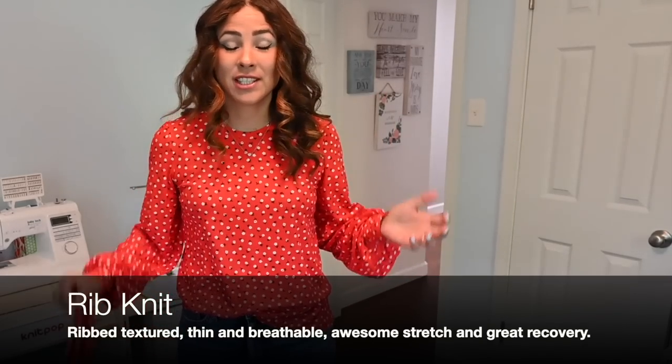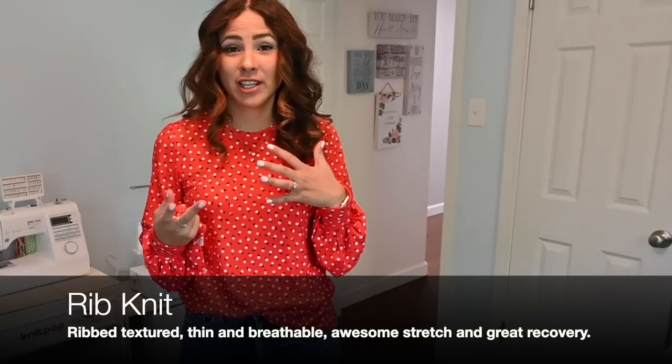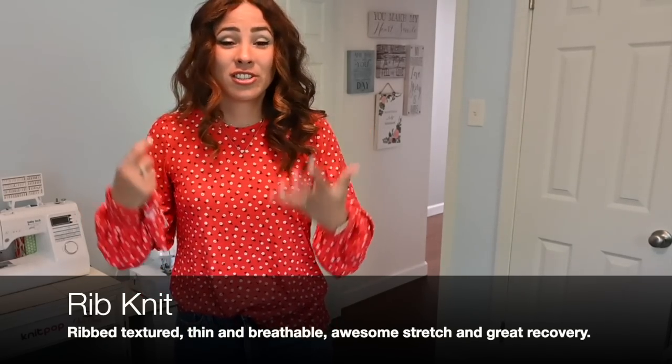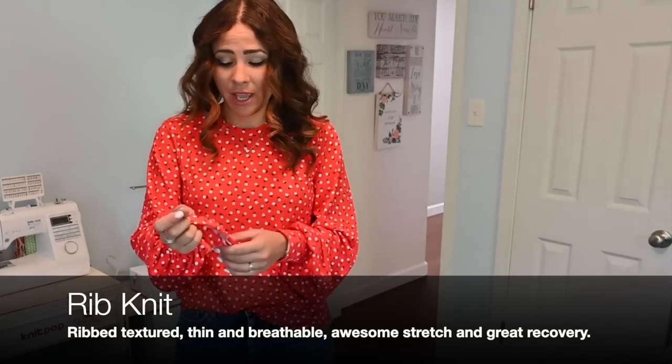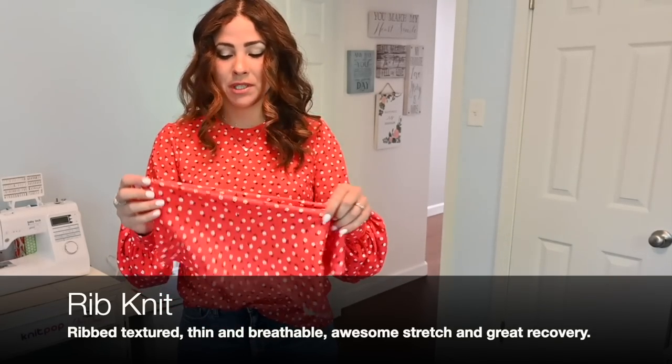All right, y'all, so first off, this is one of my top favorites. And I realized how much of a favorite it is as I was looking through my closet to see everything I've made with this fabric. First of all, we're talking about a ribbed knit.